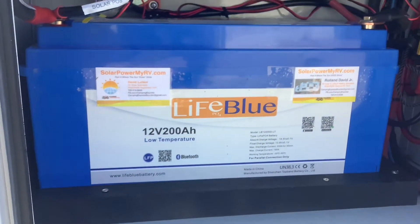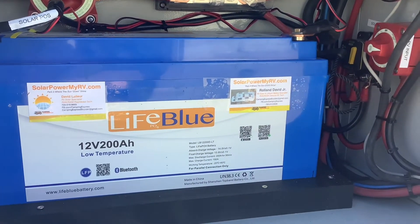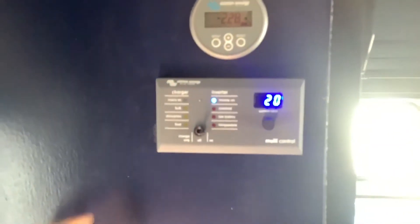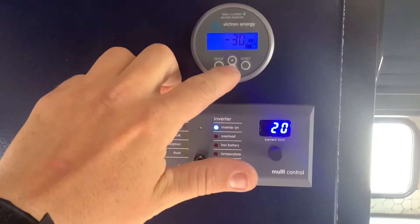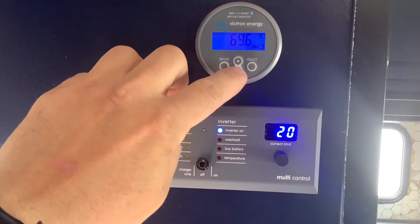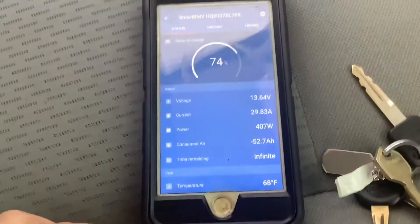Here we installed a 200 amp hour low temperature rated Life Blue lithium battery. Moving on to the inside, this is where we installed the battery monitor and the inverter monitor. This battery monitor will tell you all your information about your battery, and it also has a Bluetooth app that'll tell you the same information.